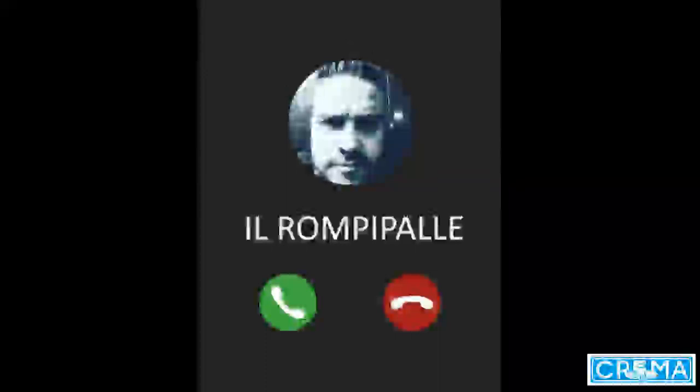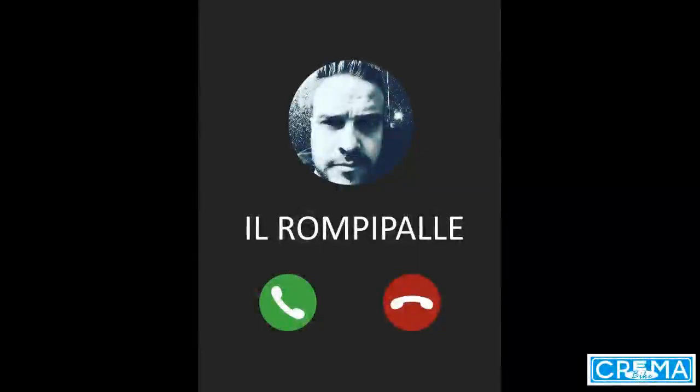Ciao Maurizio, sono Simone. Ascolta, stavo guardando giù in garage, ho la vecchia Bottecchia — ti ricordi lo Stelvio? MTP 29. Ma che ne dici se la pimpiamo su un attimo e facciamo qualcosa di fico? Te la porto, poi mi fai sapere. Ciao!